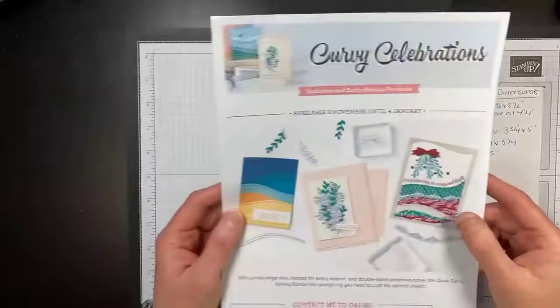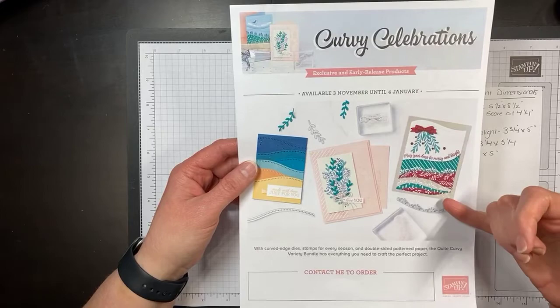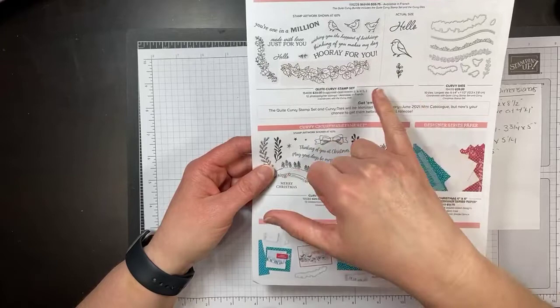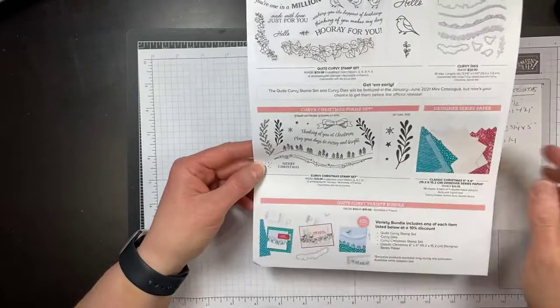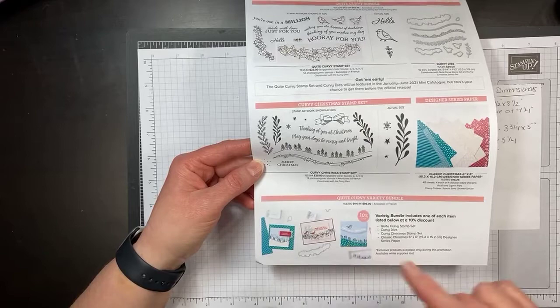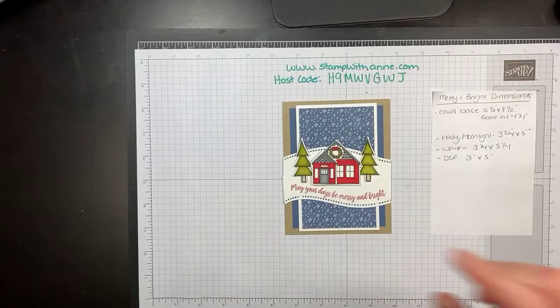I also wanted to share that we will be using the Curvy Celebration Bundle. This is an exclusive release that Stampin' Up brought out at the beginning of November and it's good till January 4th, but some of these products are only available till January 4th while other products will be available in our new January to June catalog. The Quite Curvy Bundle will be available in our January to June catalog, and the Christmas stamp set and designer series paper are only going to be available while supplies last till January 4th.